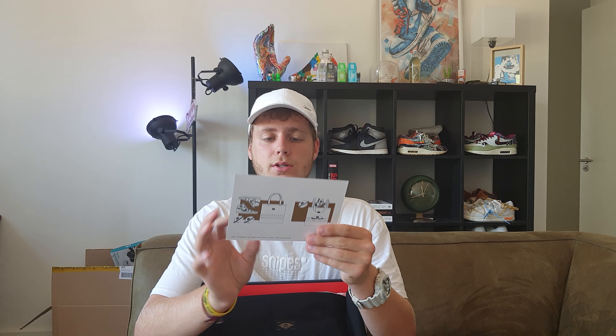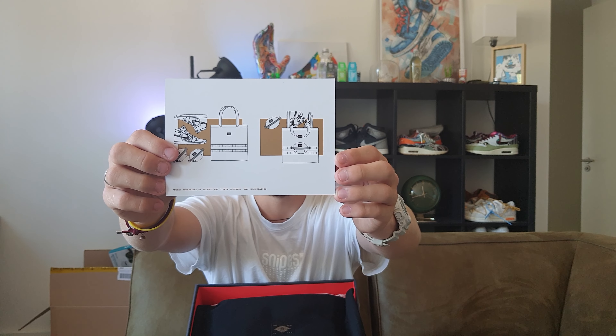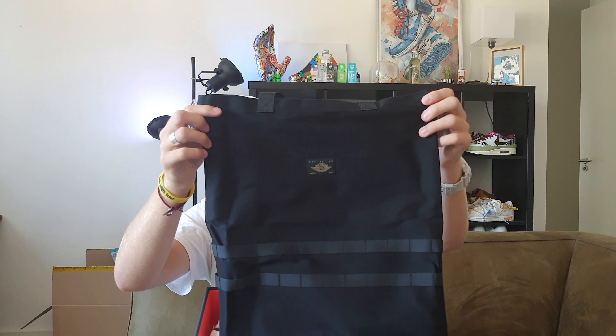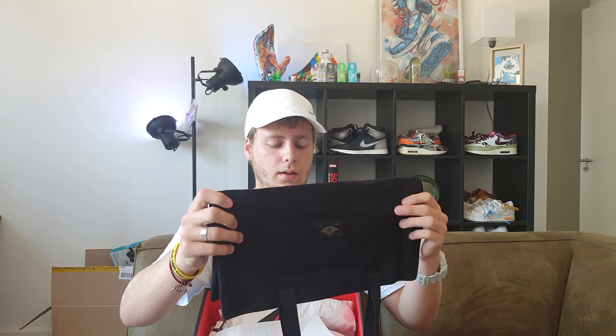Opening the lid, we're first greeted by a little card that gives you some information. This side says Air Jordan 1 High OG Utility, and on the back it shows you how to put the shoes inside the bag — a cool little detail. Then we have the bag, a nice black one.